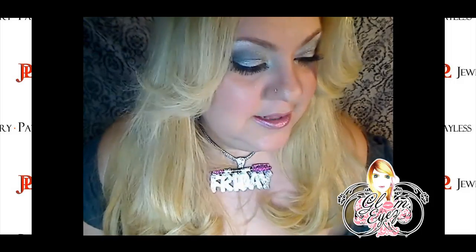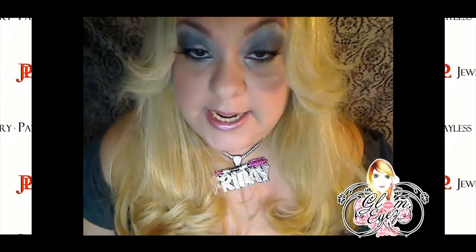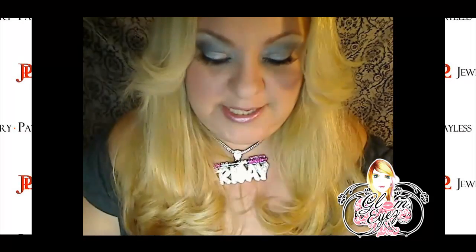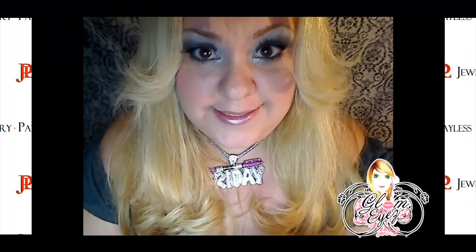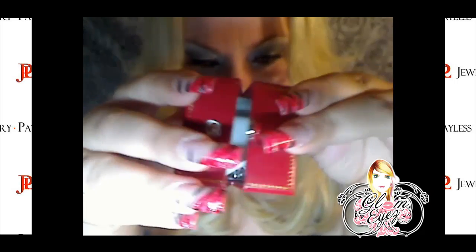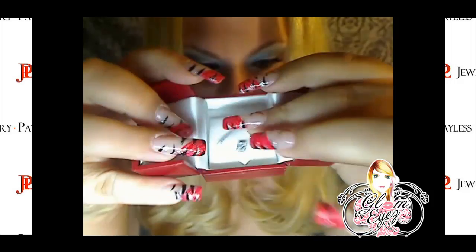So I got the box like this, and then inside the box is this little white box, and inside the box is this red box. And then you open it like this, and there you go.